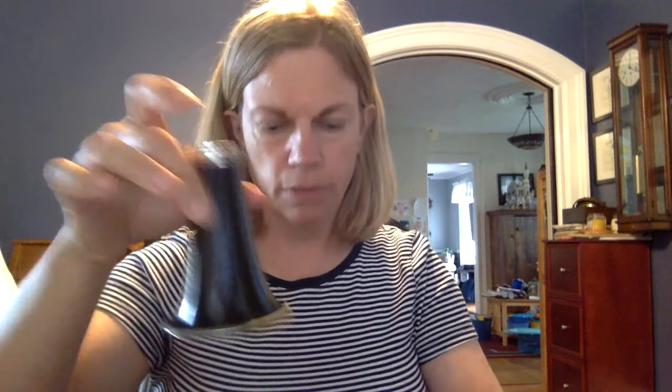First thing you're gonna take out is the bell — kind of looks like a bell. That is a bell. And then you want to take out the bottom joint. This is the one that only has one cork on it, and that's what the bell is gonna go up against.